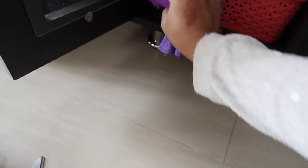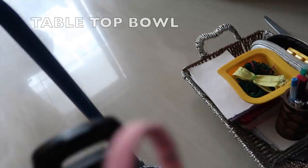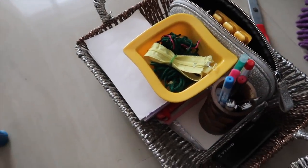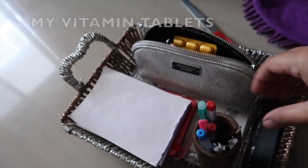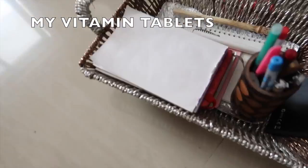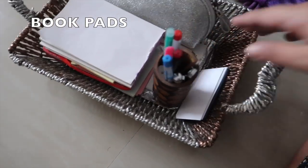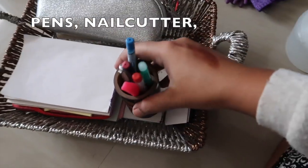I think this looks better. This area is like a tabletop bowl or box where I keep things within easy reach. This is an extra thing I got. Here I have my vitamin tablets which I'm currently taking, book pads to write lists, pens, a nail cutter and my file — it's easy to reach whenever we need since we keep it in the hall.